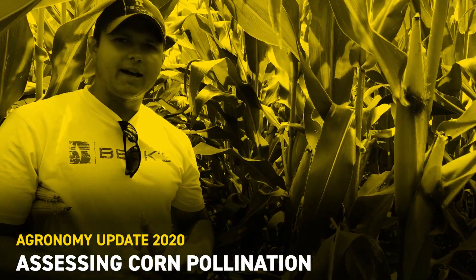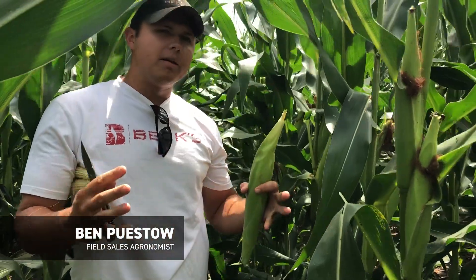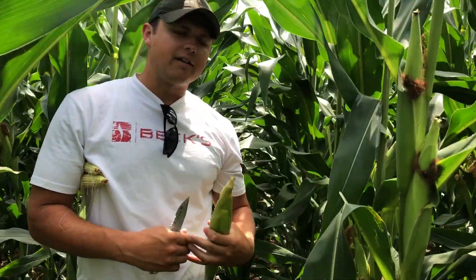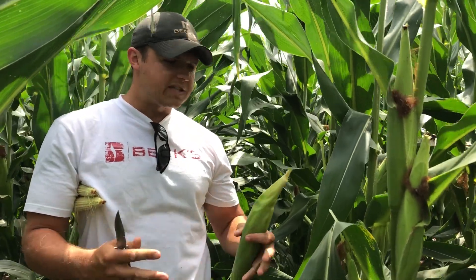Ben Pistole here, field agronomist with Beck's Hybrids in Wisconsin. Coming to you today to talk about assessing corn pollination. Since we're at the tail end here in the state of Wisconsin at the end of July, beginning of August, we're specifically in far southwestern Wisconsin today.